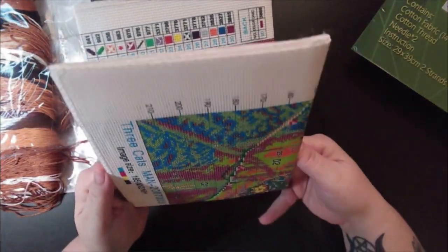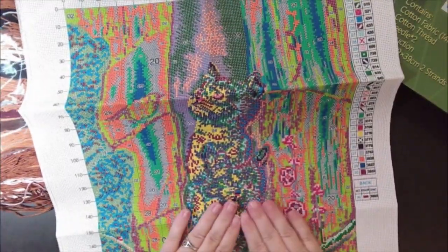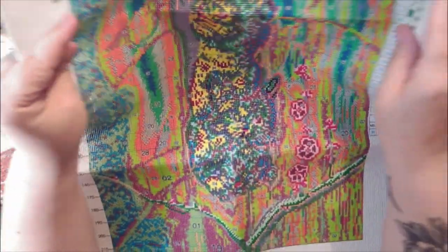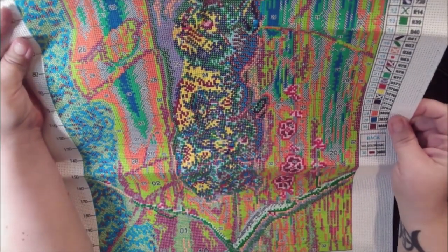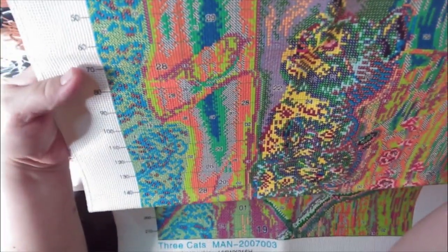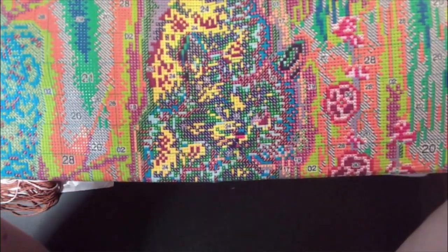This is 165 stitches by 216 — it's pretty big for a 14 count. If it were an 11 count it would probably be the size of a poster. Look at that — the kitties! I really like the fact that you can sort of make out their individual faces. This one will take a while, but the symbols are great. The stamping looks really good.